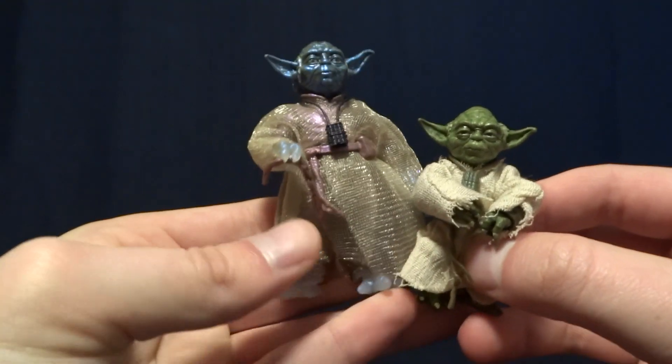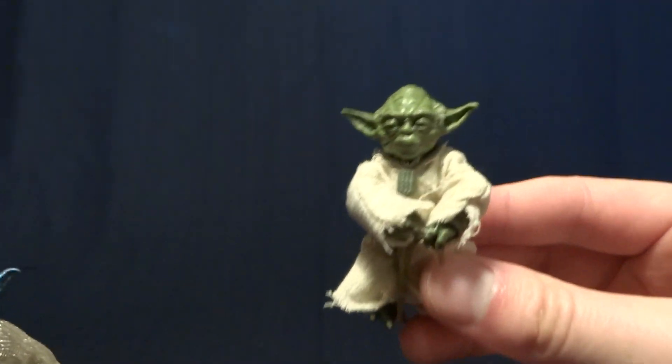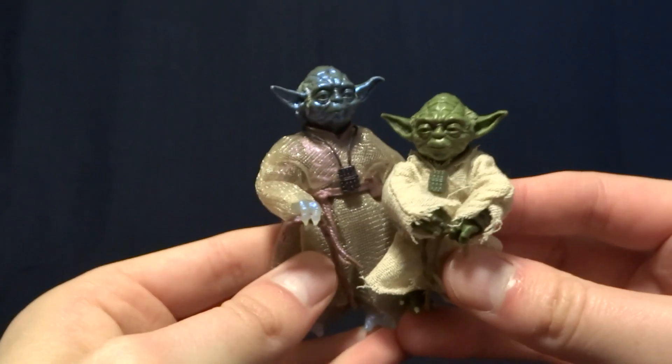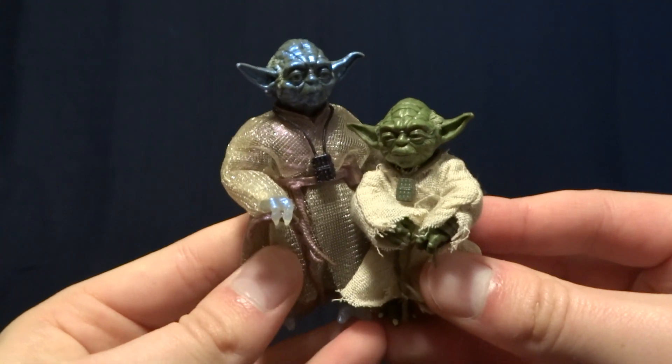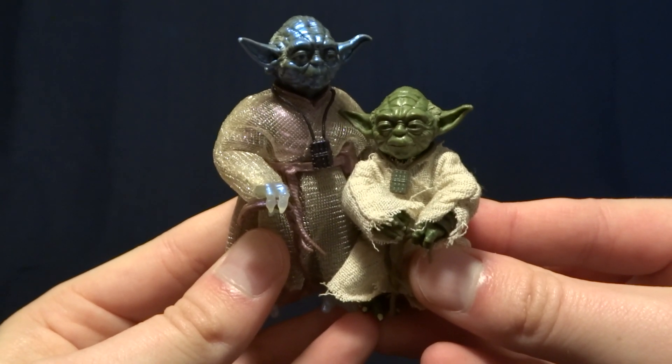Hey guys, what's up? It's Rygar the Destroyer and today we are going to be comparing the original Black Series Yoda figure to the brand new release right here. And before we get started, if you guys like this video and would like to see more, go ahead and hit the subscribe button. It's free and it really helps out the channel.